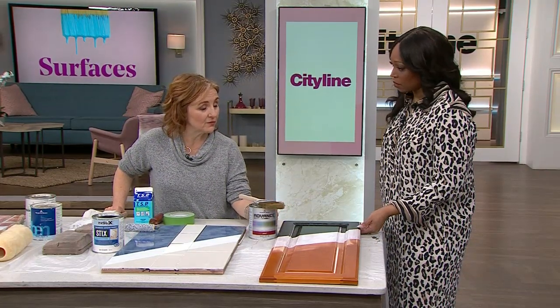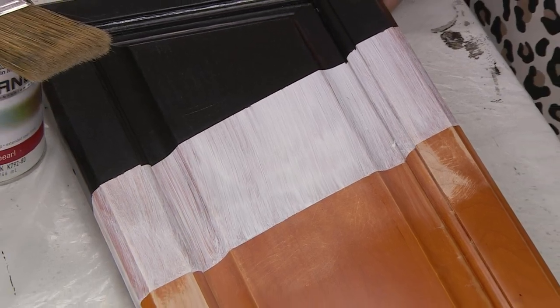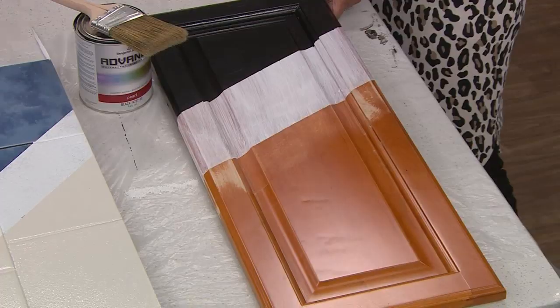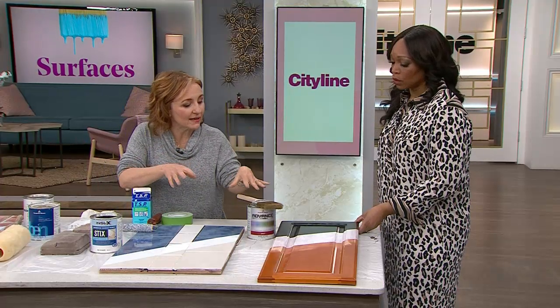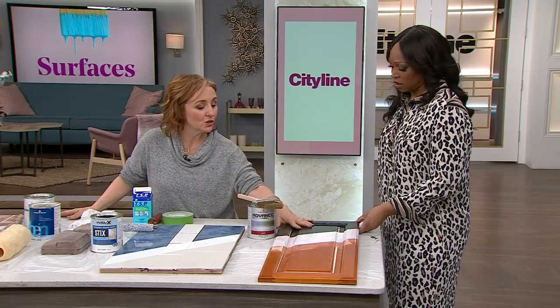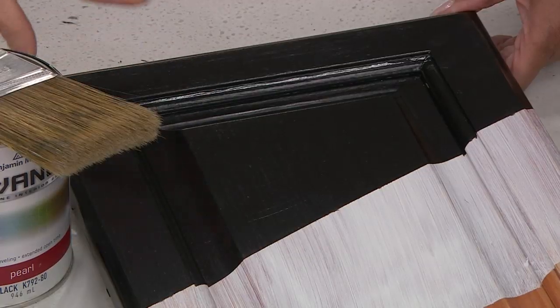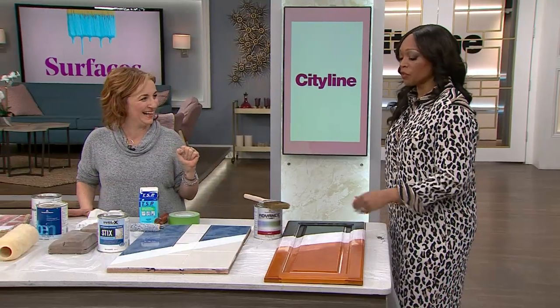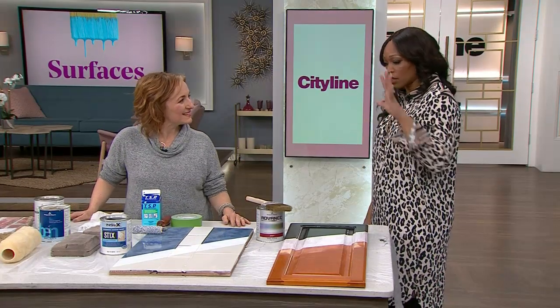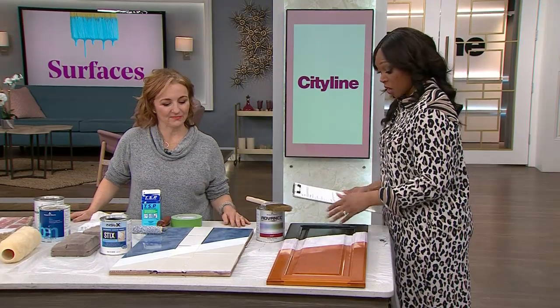Then two coats of Benjamin Moore Advance in black. We now have a ready-mix black and I absolutely love it — you don't have to have it tinted. It's a really strong black; it doesn't have a charcoal cast, it's just black. It covered really well too. I like the fact that the surround matches the screen — in the before-and-after shot everything looks very seamless.